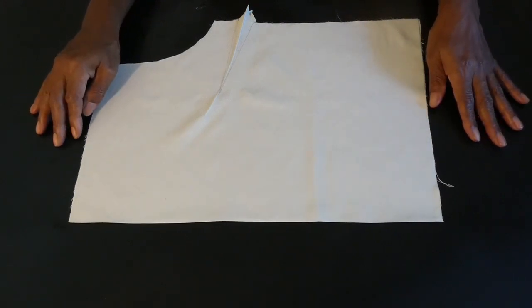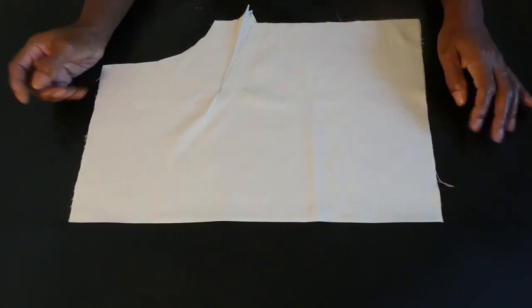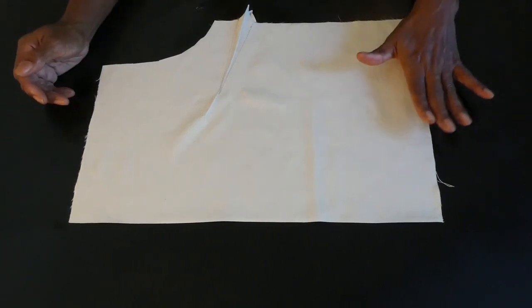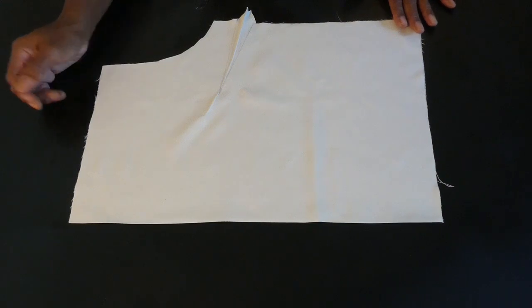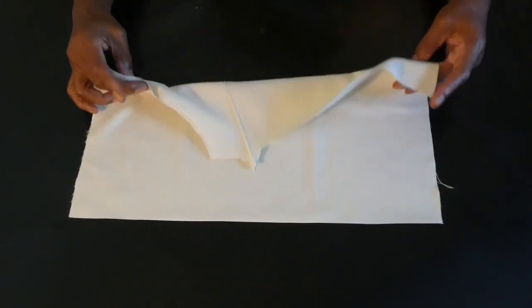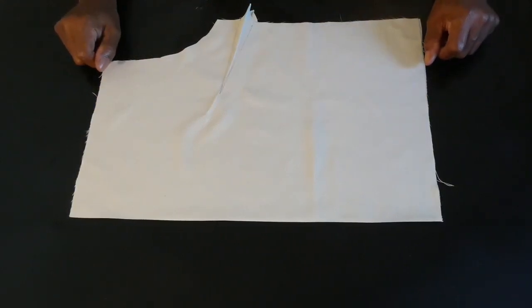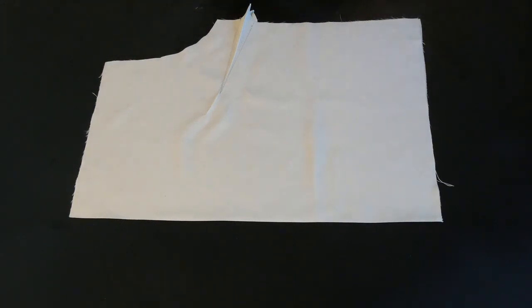First we have the front section of the top, cut in a fold. We have the shoulder area, waist area, and bust area. The top is cut with seam allowances added all the way around. This will be the front area of the top.